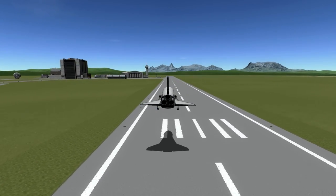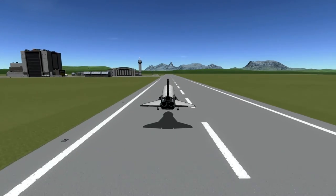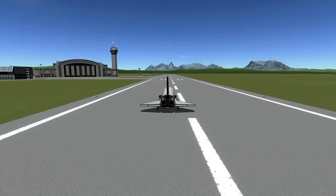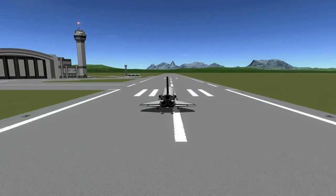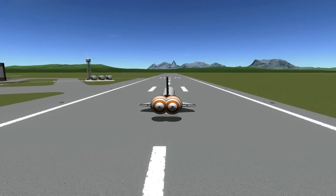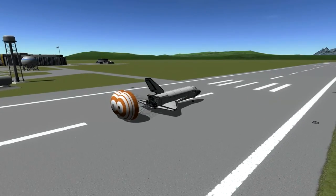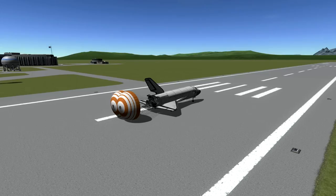Next time I'm going to be launching the Quest airlock, the Pirs docking module and airlock, and the S-Zero truss. Deploy the parachutes — there we go. So if you liked the video, leave a comment, like, subscribe, and I'll see you next time.